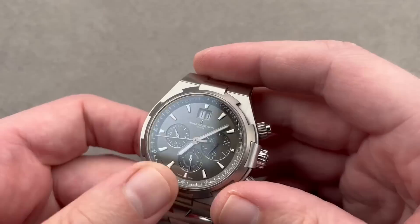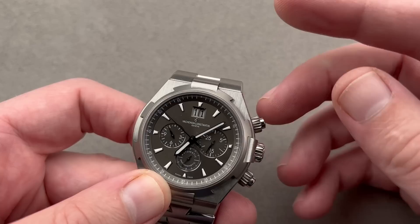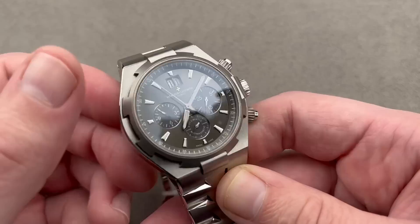Inside, we have a Frédéric Piguet 1185 high horology automatic chronograph caliber, hand-finished, five-position adjusted, 40-hour power reserve, with both vertical clutch and column wheel. The second generation Overseas, especially the Deep Stream, remains a spectacular Holy Trinity sports watch value.